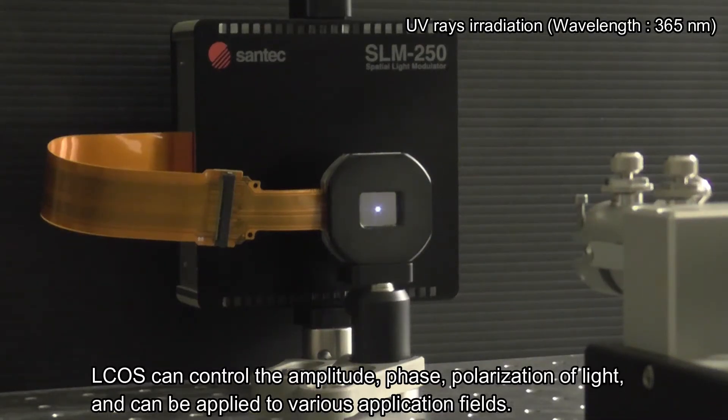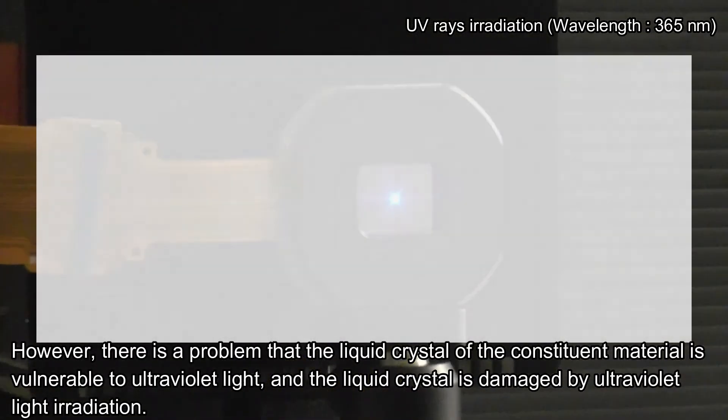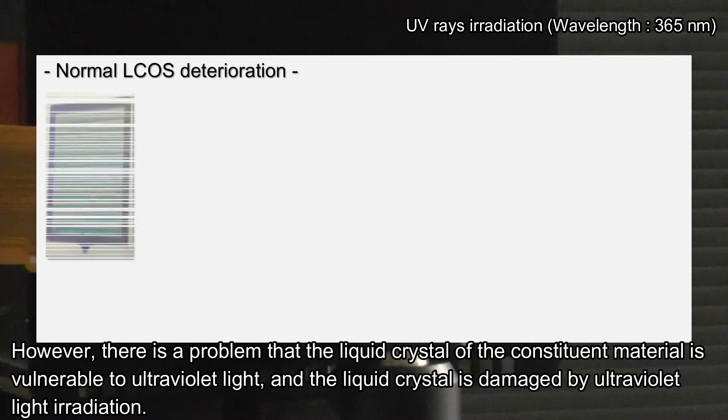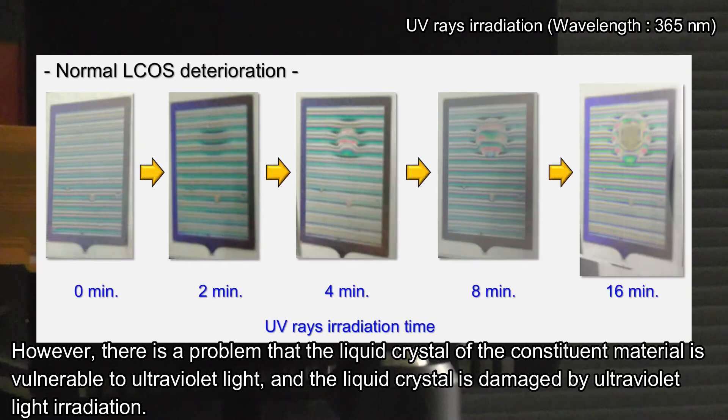L-CUS can control the amplitude, phase, and polarization of light, and can be applied to various application fields. However, there is a problem that the liquid crystal of the constituent material is vulnerable to ultraviolet light, and the liquid crystal is damaged by ultraviolet light irradiation.